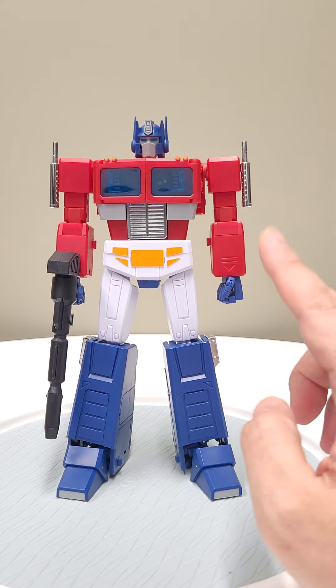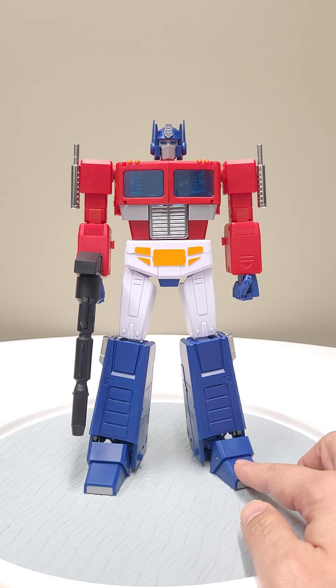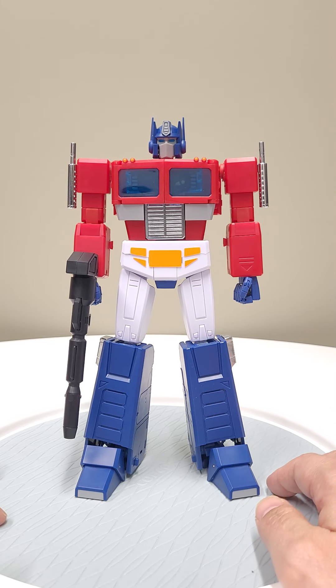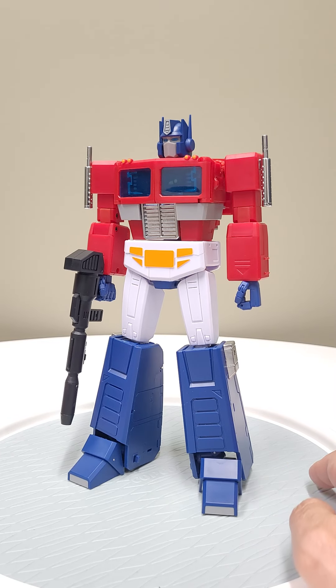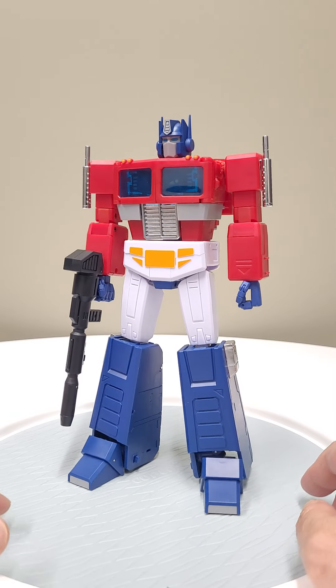He's really light — he weighs like 11.5 or close to 12 ounces, whereas MP44 is 17 or 18 ounces or something like that. That's a pretty significant difference — that's like six more ounces, which is about 50% heavier.